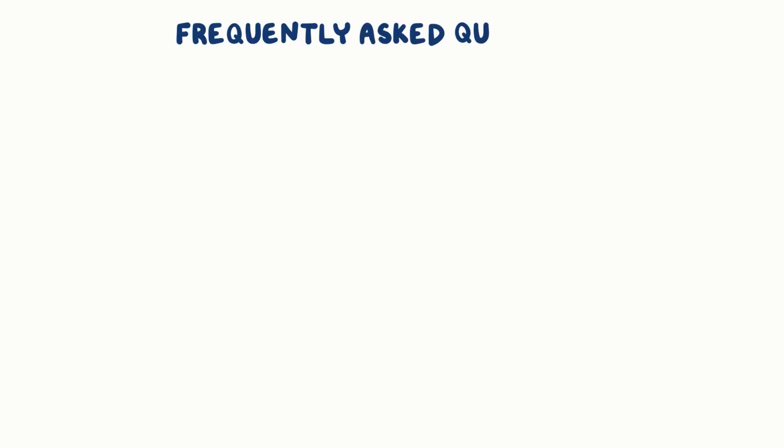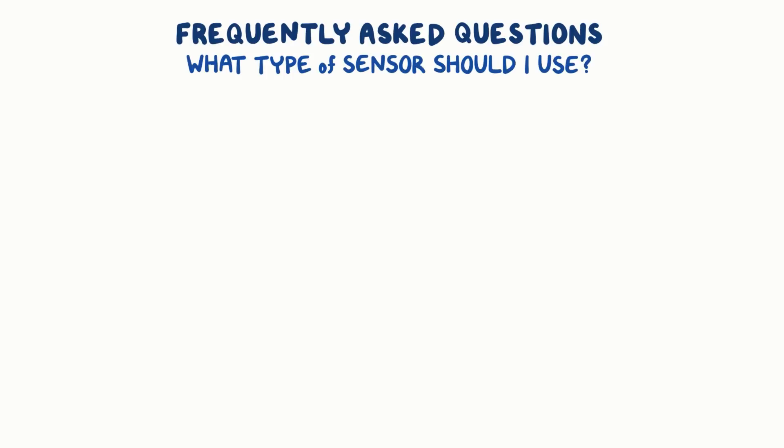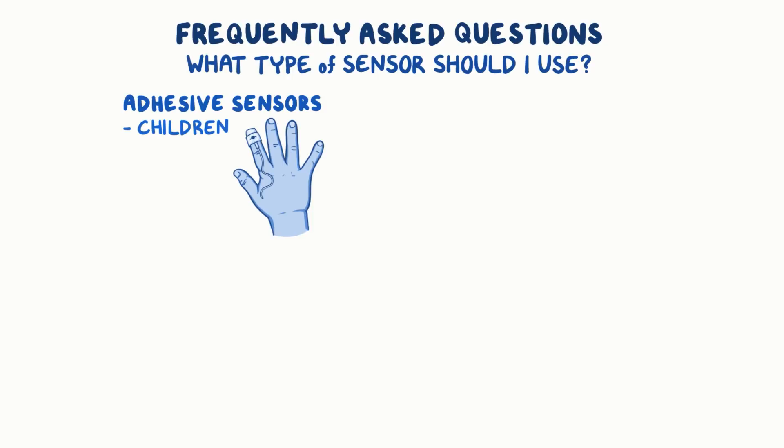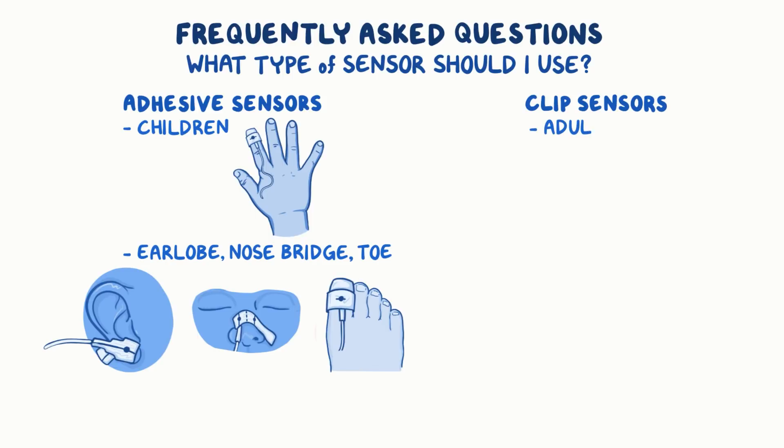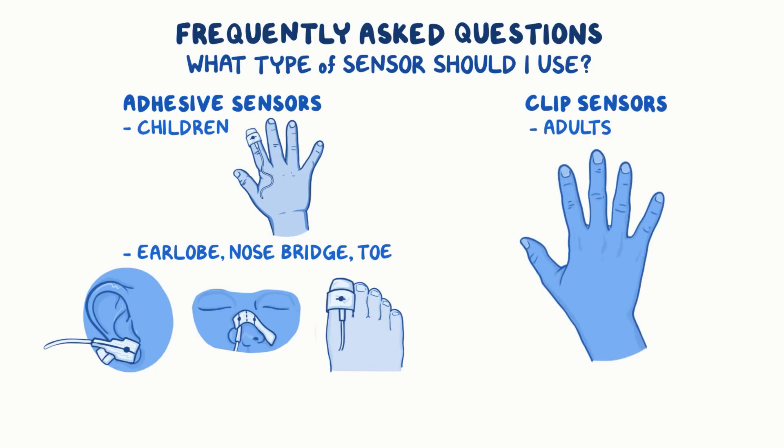Here are some frequently asked questions about pulse oximetry. What type of sensor should I use? Adhesive sensors are better for young children, or if you need to place the sensor on an earlobe, nose bridge, or toe. Reusable clip sensors are better for adults, as it's easier to remove when needed.